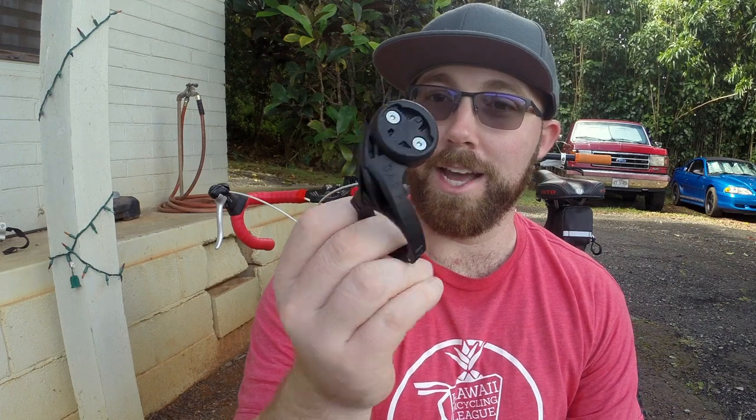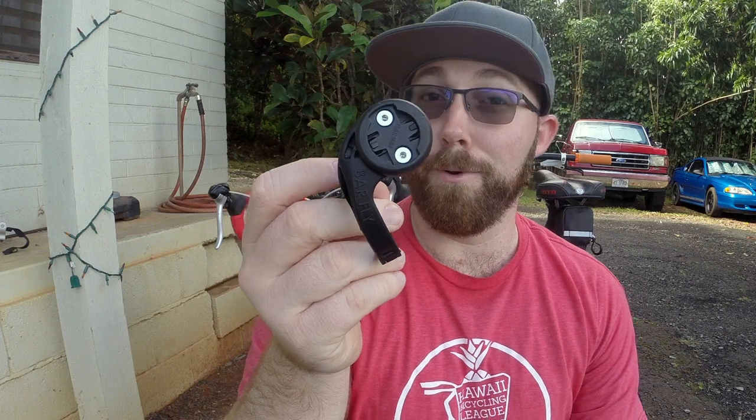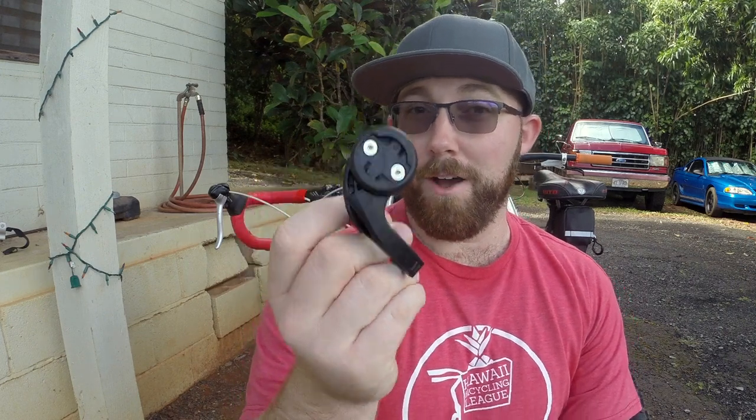This mount here is the Barfly 4 mountain bike. I have the Barfly 4 mountain bike one on my mountain bike — the Superfly — and I got the road version on the Trek 1.2 series. For the mountain bike one, it's a really simple thing: it clamps around the bars and it's got the pedestal for your Garmin or your computer to mount on there.